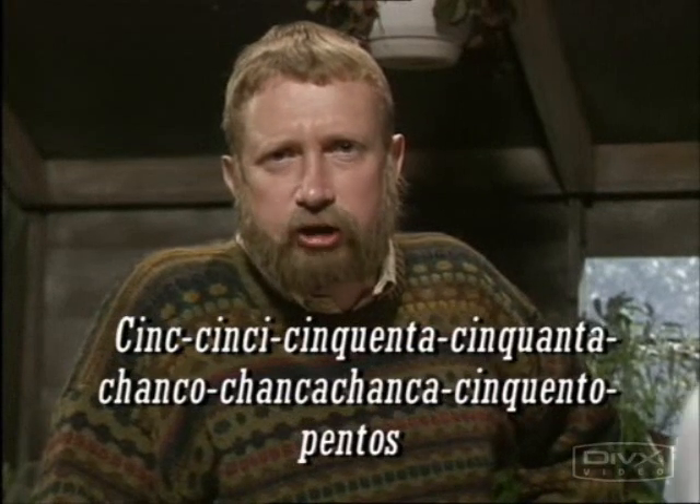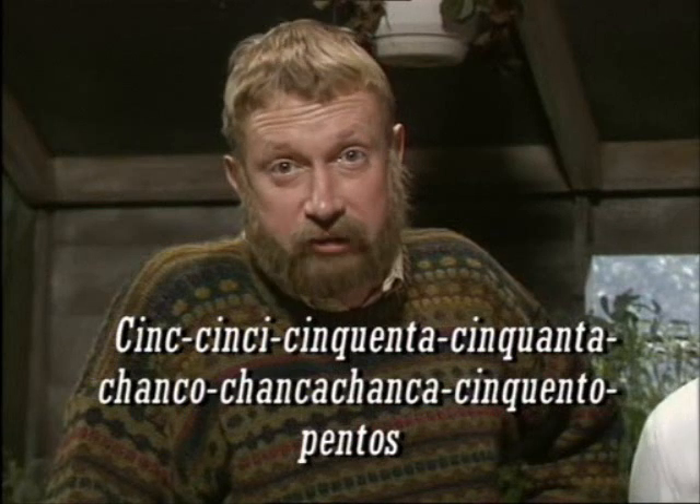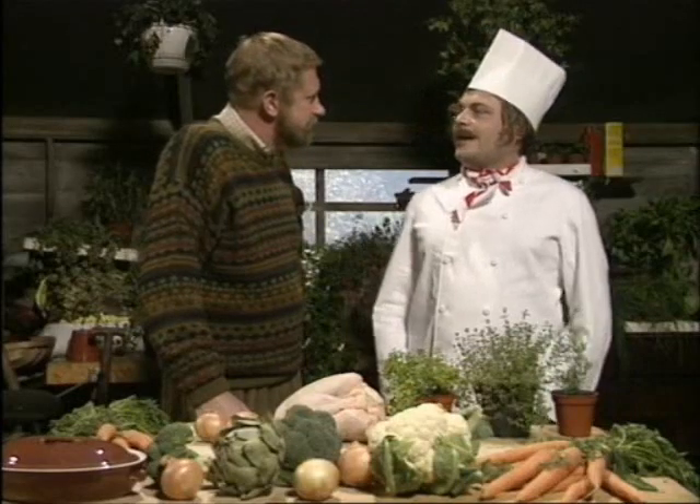Welcome once again to English Country Cooking. One of the things that's constantly amazed me in this series has been the range of locally grown ingredients, and today we'll be looking at herbs. Gavin. Thank you, Leslie.